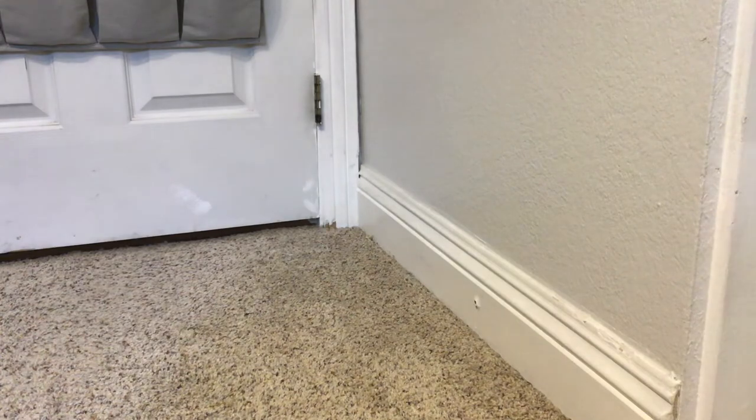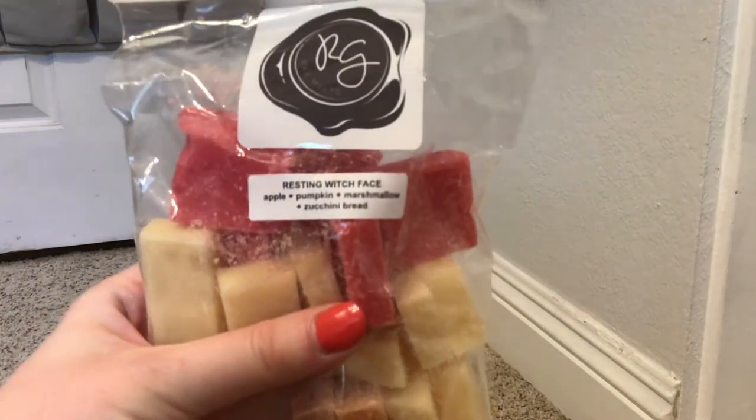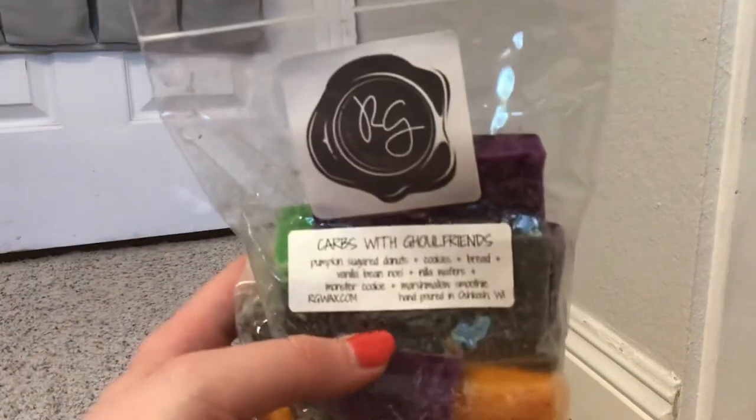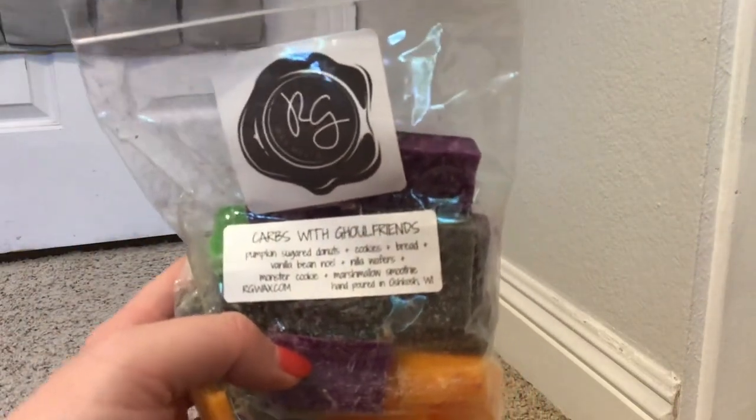After this, we have Resting Witch Face, which is apples, pumpkin, marshmallow, and zucchini bread. I do not remember this one. Ooh, that one's really good! I like that a lot. Up next, we have Carbs with Ghoul Friends. Talked about this one a lot - this is delicious. Love this one.